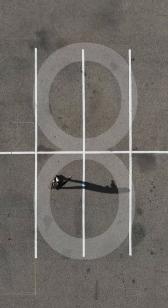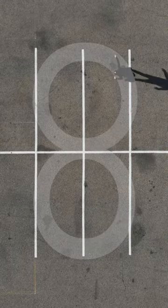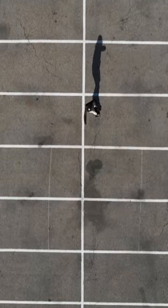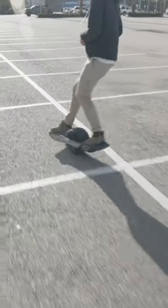Another way you can practice is by doing figure eights. Figure eights are a favorite of mine, as it allows you to work on either wide or super tight turns. The same thing goes for carving — set some markers, practice shifting your weight from side to side at different speeds.